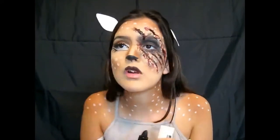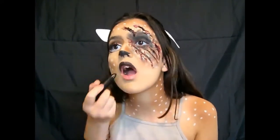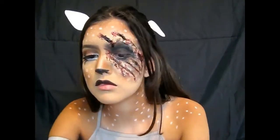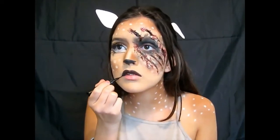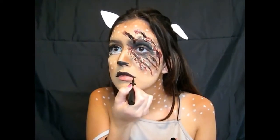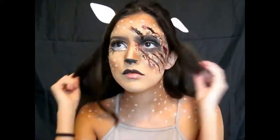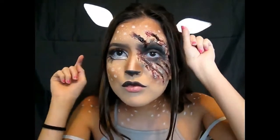Now apply black lipstick to the top lip only — you can do a nude lipstick on the bottom lip — and add a little curve to your lips. Fix your ears and you are an injured deer.